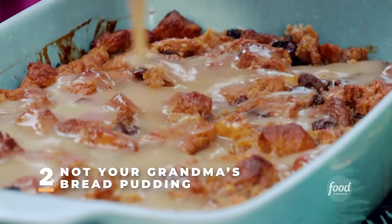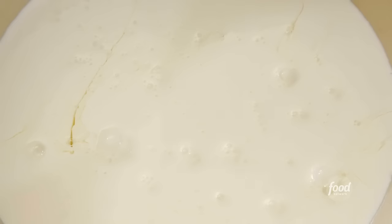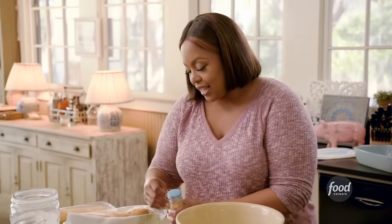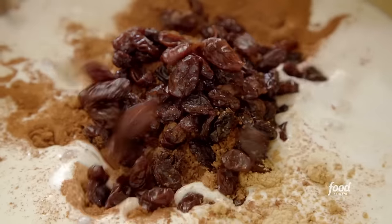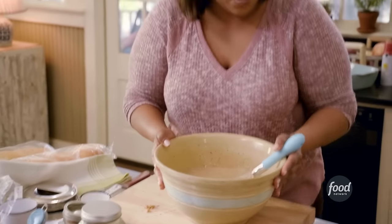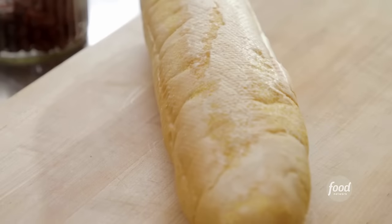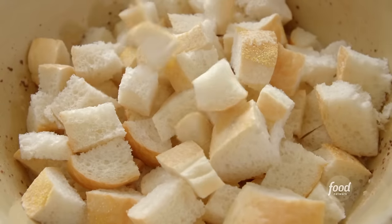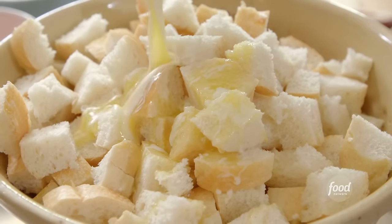Not your grandma's bread pudding. I'm starting off with six eggs, this entire quart of heavy cream, two cups of white sugar, two cups of brown sugar, one tablespoon of cinnamon, a teaspoon of ginger — gives it a nice little kick — and a cup and a half of raisins. Give this a whisk. I'm going to put this to the side and cut my French loaf. I've used different types of bread — whatever bread you have in your house, you can make bread pudding with. Make slices and then cut them up into four equal chunks.